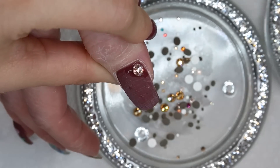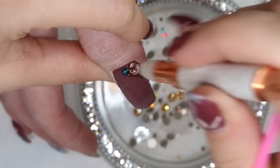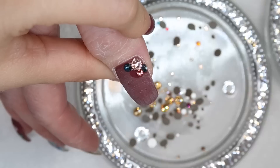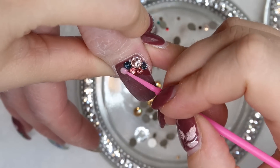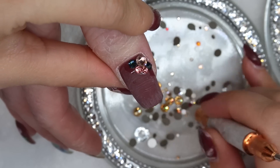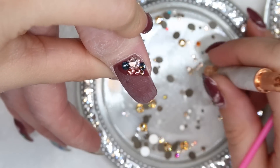I also want to add some Swarovski crystals to the thumbnail. Because it's a red kind of maroon base, I'm going in with some blue and gold crystals as well as some of those peachy ones to tie all of the tones together. This is one of my favorite Swarovski crystal designs to do on a thumbnail because it just kind of encloses it all in.